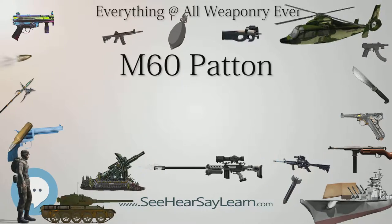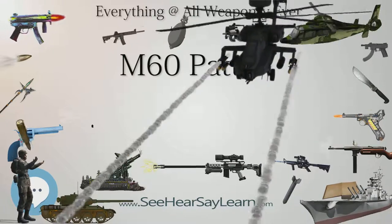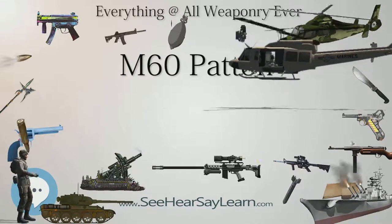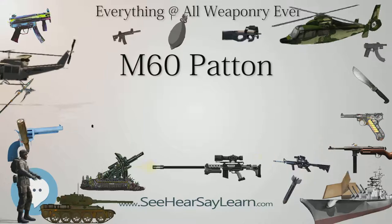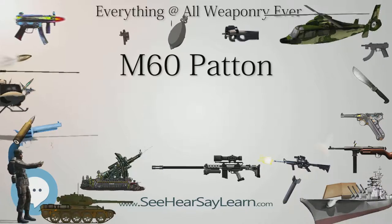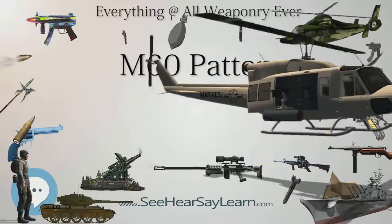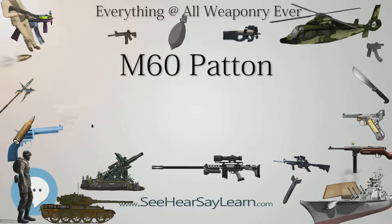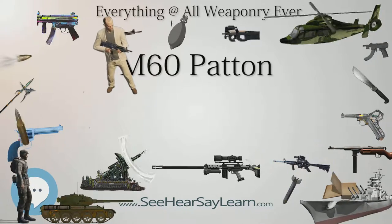The main gun was chosen after a comparative firing test at Aberdeen Proving Grounds. Participating in the test were six guns: the 90mm M41, the 90mm T-208E9 smooth-bore, the 105mm X15E8 (a British gun developed from the 20-pounder), the 105mm T254, the 120mm T-123E6 (a lightened variant of the M58), and the 120mm M58 (armament of the M103).